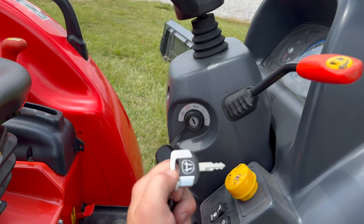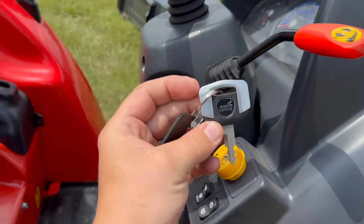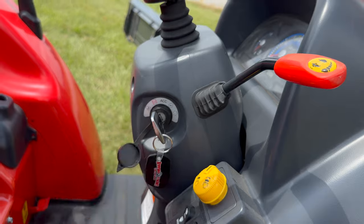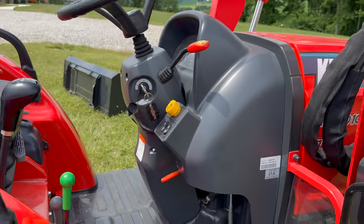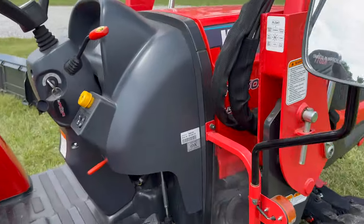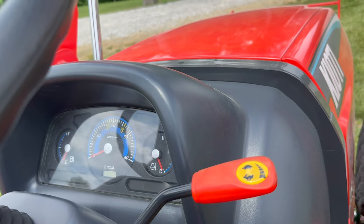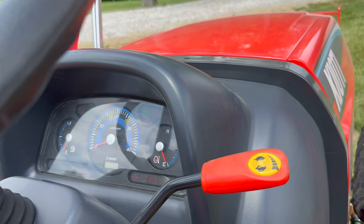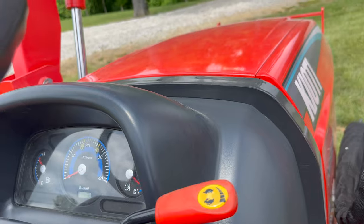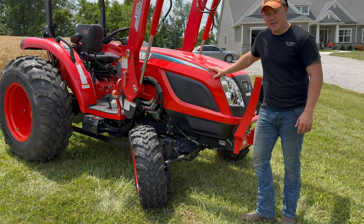It comes with a nice key. It has a glow plug function — turn the key and the glow plugs warm up before you start the engine in cold weather. The instrument cluster shows engine temperature on the right, fuel on the left, and hours in the middle, and it lights up nicely when the lights are on. With the loader raised, you have easy access to the engine.